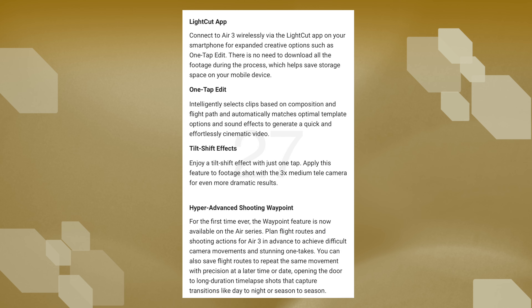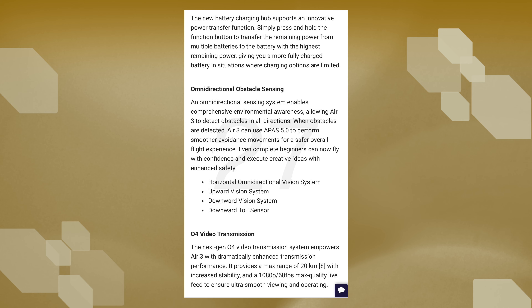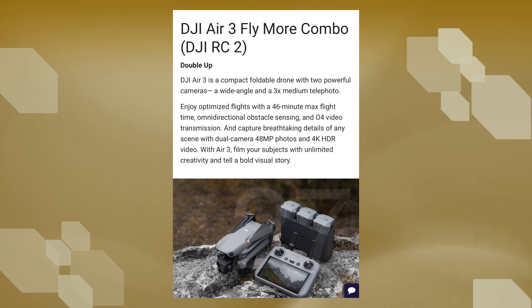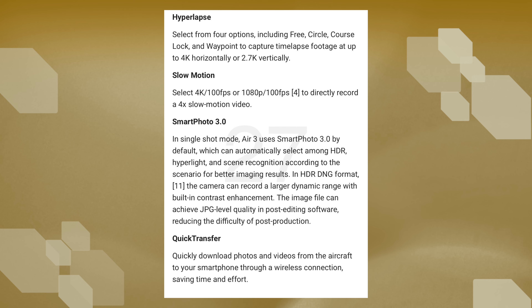As for obstacle avoidance, the Air 3 seems to run with an omnidirectional sensing system with APAS 5.0, running with a horizontal, upwards, and downwards vision system for a safer flight. As for the transmission feed, it seems to be confirmed now that the Air 3 will be the first to receive the new OcuSync 4.0 transmission with a max range of 20 kilometers and a video feed of 1080p at 60fps. For those looking to take photos, it seems to run a dual 48-megapixel photo option, which might output similar or slightly better image quality than the Mini 3 Pro. I'll leave some photos running on the screen now so you can pause the video to take a closer look at the complete spec list.